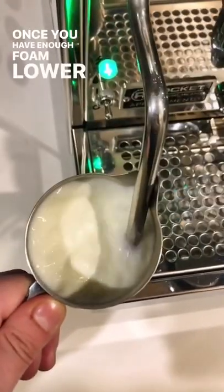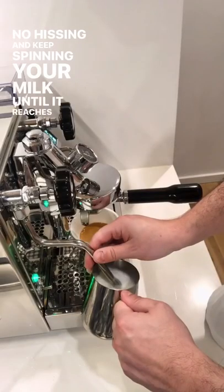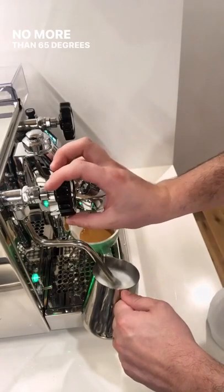Once you have enough foam, lower the wand slightly so there's no hissing, and keep spinning your milk until it reaches temperature, no more than 65 degrees celsius.